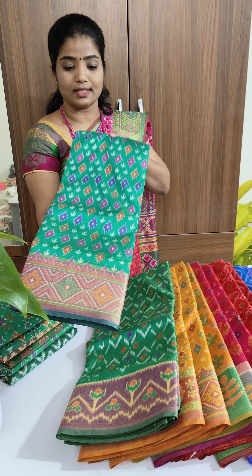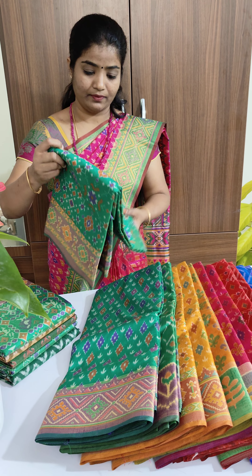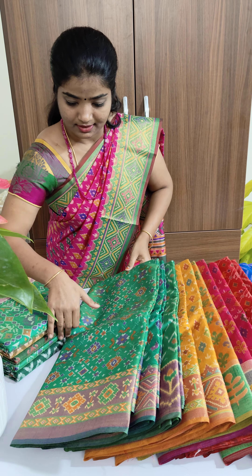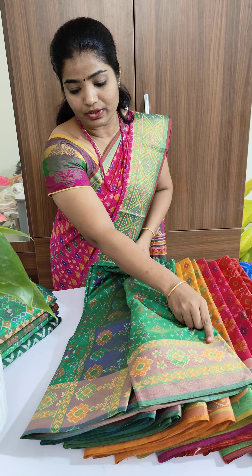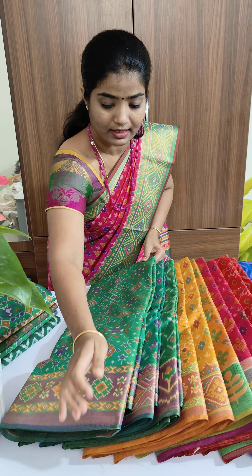This is very soft in texture. The base of the saree is still with zari work. And this is green — these are all kind of dark colors. This is also another different design. The pallu of the saree looks a little grand — the design looks a little grand.